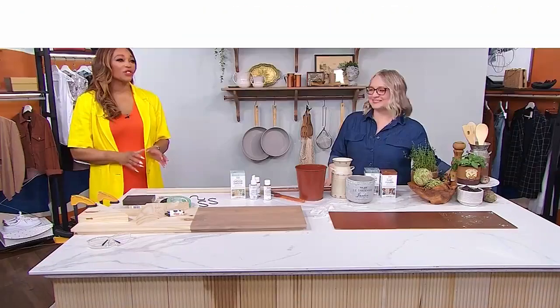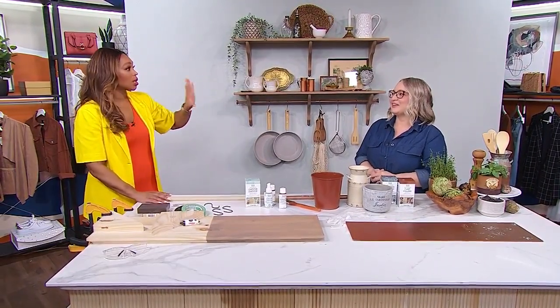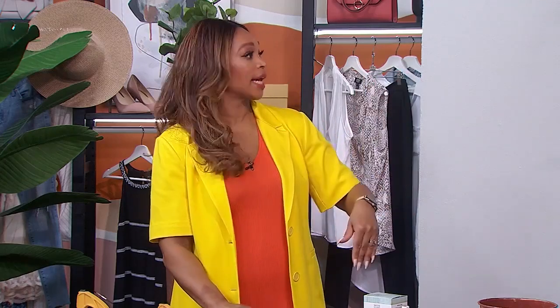Welcome back everyone. Earlier in the show, LA wowed us with her low budget kitchen makeover — so good. She's back now to flex her DIY muscle and build some shelving with a bit of a hook. You're very good at this, you're creative but you've also got the elbow grease. So these shelves look incredible. Talk to me about how you put them all together.